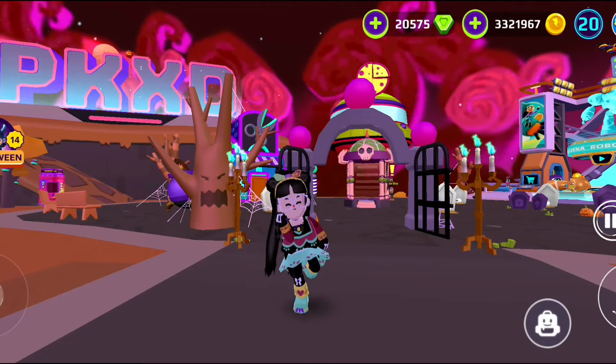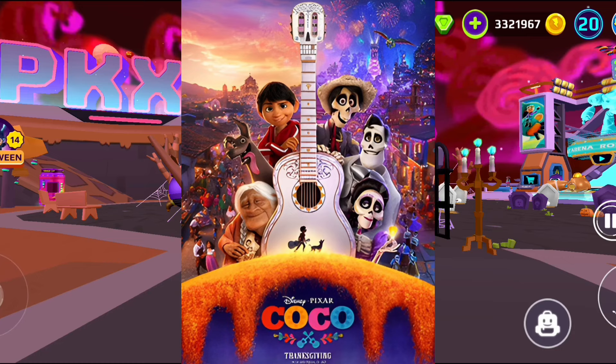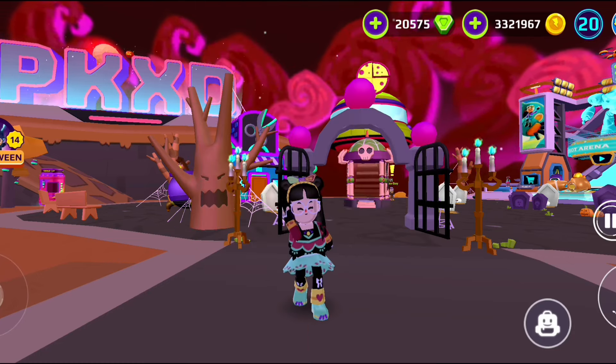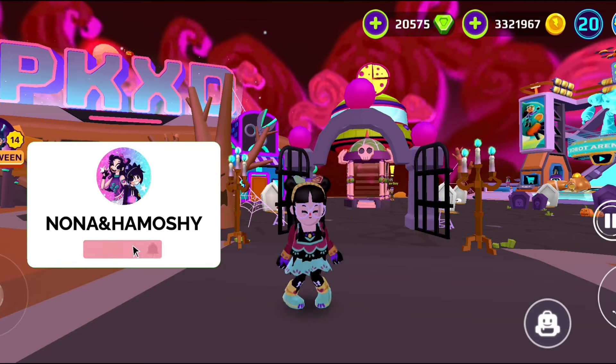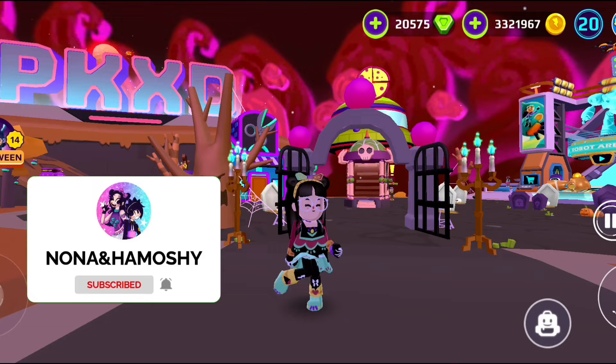Hello everybody, welcome back to my channel. In today's video, I'm gonna turn into Miguel and Mama Cuckoo from the movie Coco. It's one of my favorite movies ever. So before we get started, don't forget to like and subscribe to the channel, share this video with your friends, and right now I'm gonna start with Miguel.